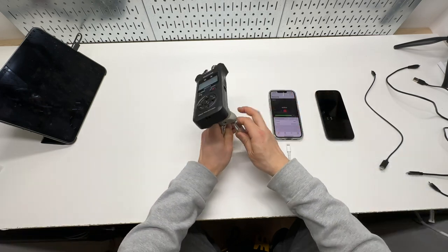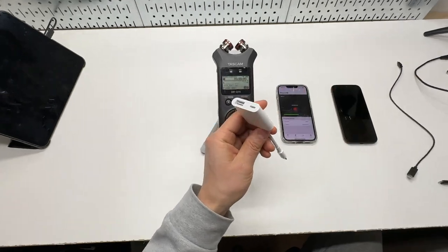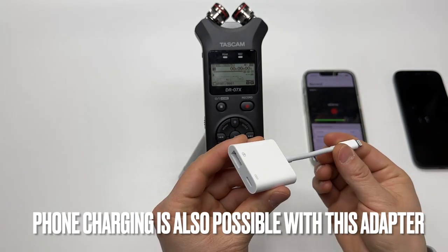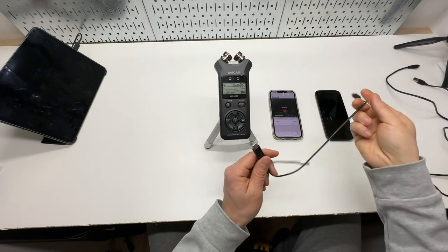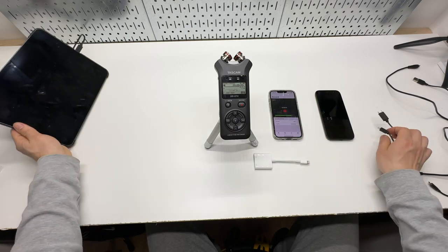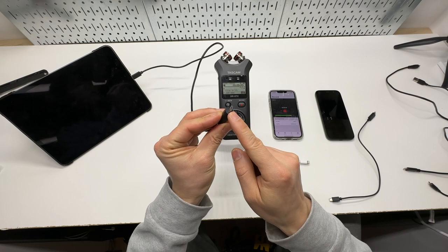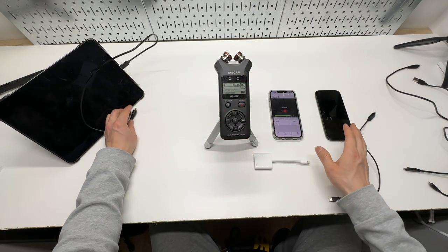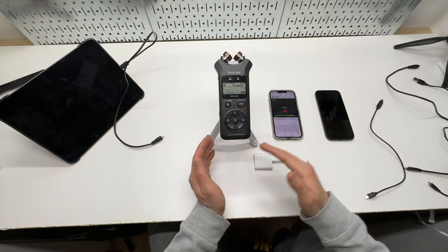To connect it to the iPhone, all you need is a Lightning to USB-A adapter. And for Android users, you need a micro USB to USB Type-C cable. For iPad Pro users, you need a micro USB to USB-C cable as well. So these cables are interchangeable for Apple iPad Pro or Android users.